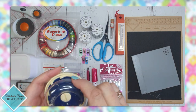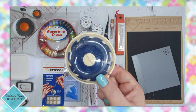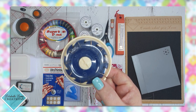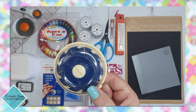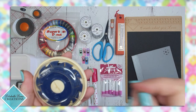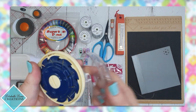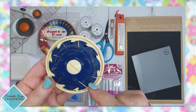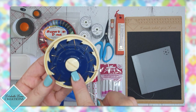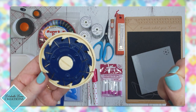This little thing I just had out is a Clover thread dome. I work with a couple of these at all times. They hold 10 needles and you can pre-thread them. The great thing is if I've just finished sewing something and my needle is empty, I can open up, put my needle back in here — I know where my needle is, I'm not going to lose it down the side of my couch — and I can grab my next pre-threaded needle out.